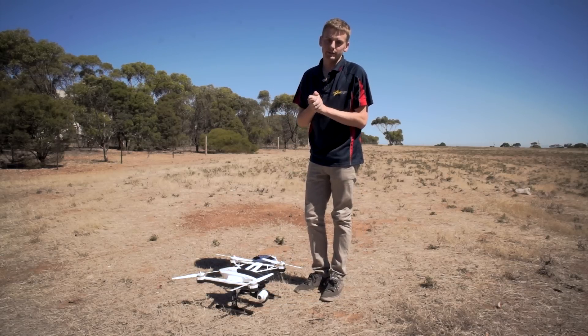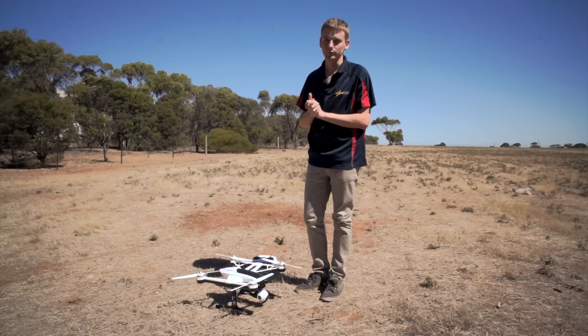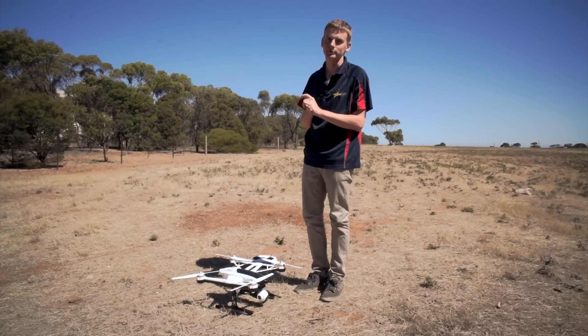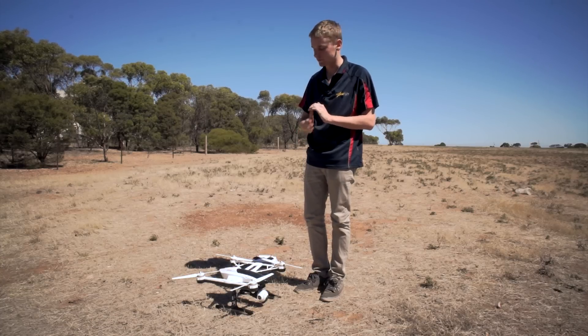That'll complete its compass calibration, and it'll give us a happy tone, and then restart to let us know that it was successful. And that's how you do the compass calibration on the Q500.